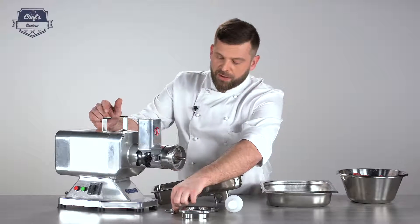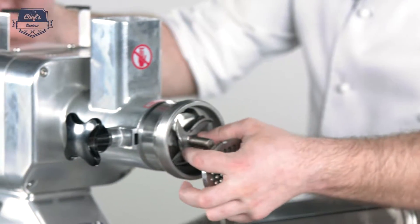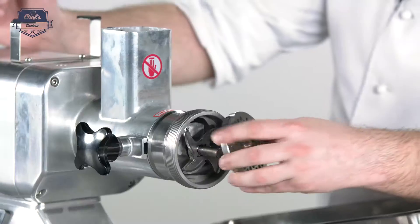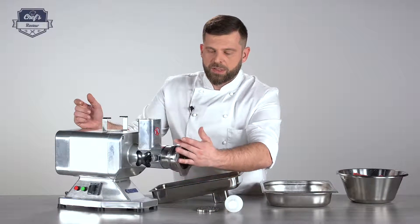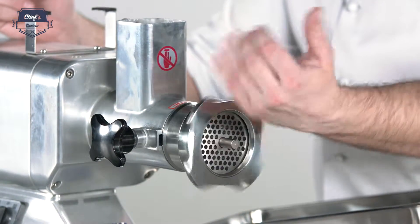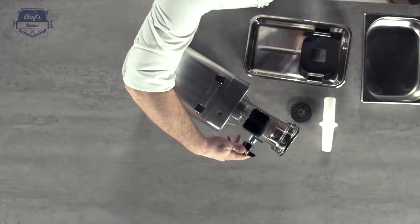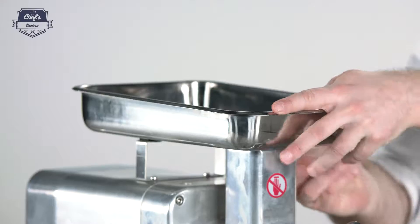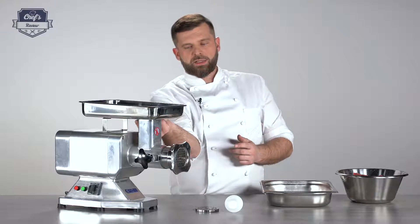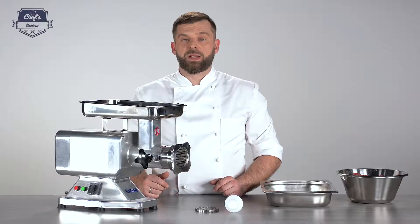Install the blade first — always remember to install the blade towards the disc, so it goes in this way. When installing the disc, remember to align this notch with this lug so it fits in correctly. Then tighten everything down with the collar, making sure it goes all the way to the back, and tighten the nut down. Put the food tray back on, make sure it's sitting all the way down, and tighten the screw with your fingers. You're basically ready to go.